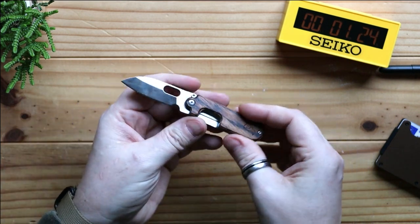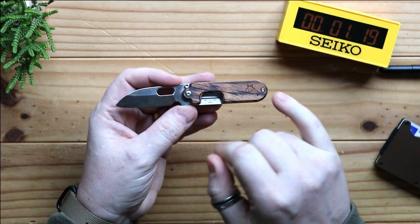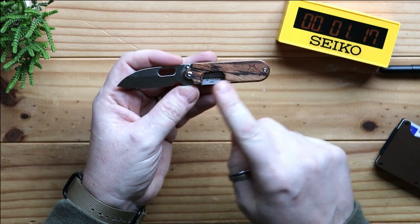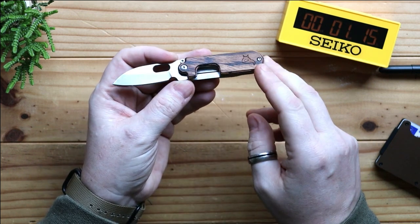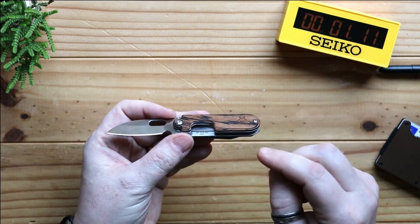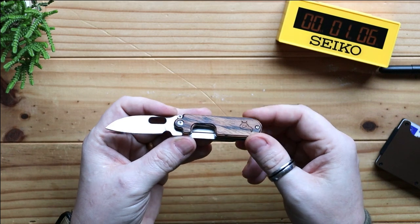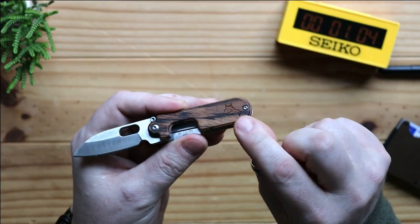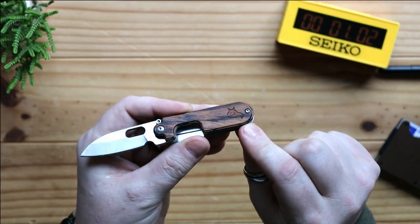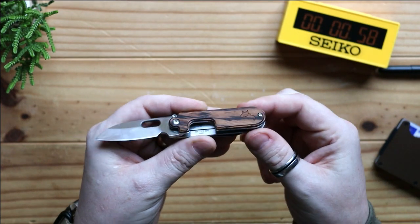On one of the scales you have a different piece of material. This is the zebra wood version — there's also a G10 version and a steel version as well. I went for this one because the zebra wood is really nice, and if you can get it in the light you can also see the Black Fox logo on it.